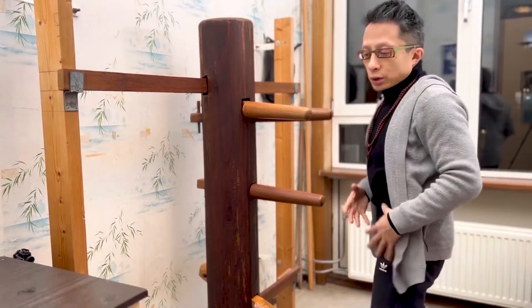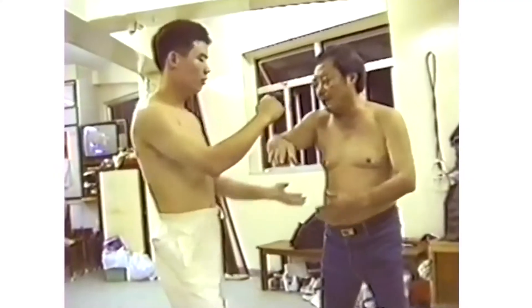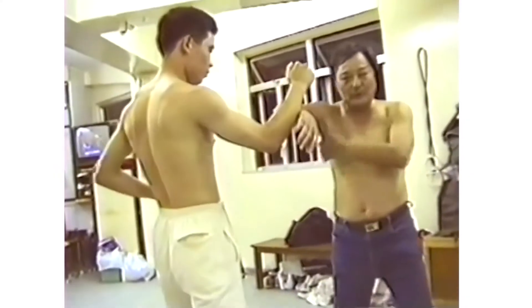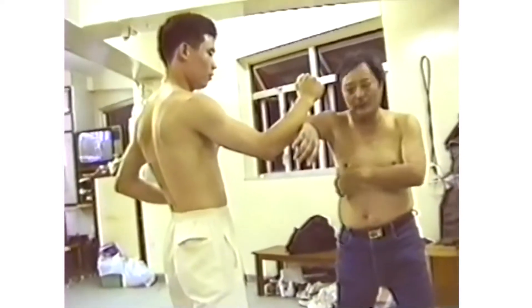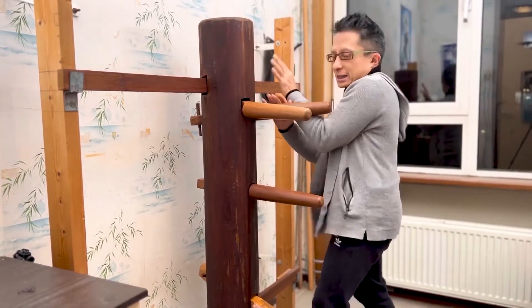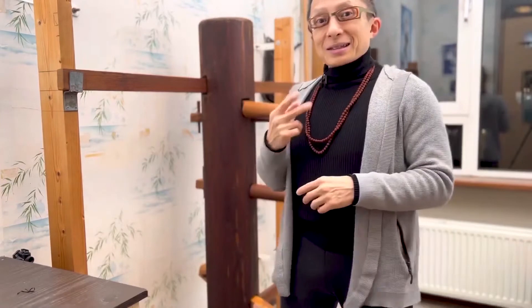You train it because you want to train these stepping in movements. Stepping in, you're reaching your opponent, then you can trap your opponent. So that's why you train stepping out — but in a real fight, you just step in. In this case it's a wooden dummy; it doesn't move. That's number two.